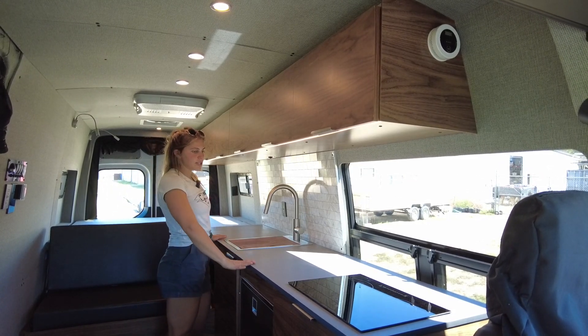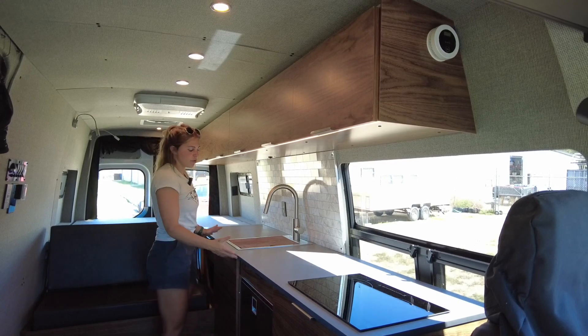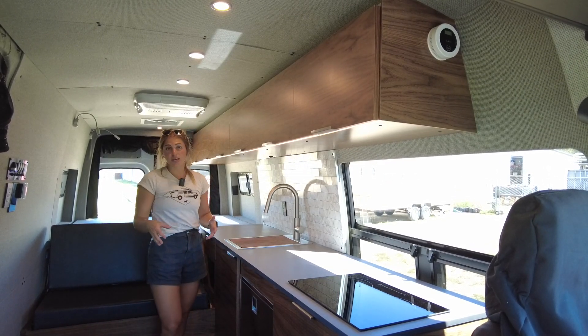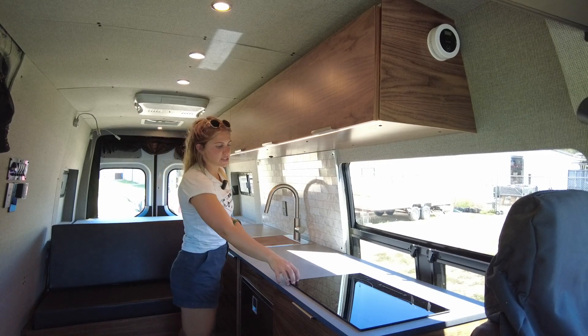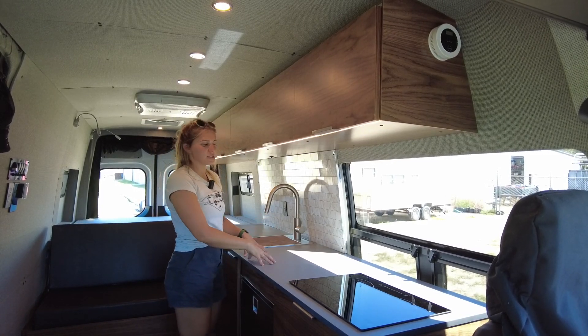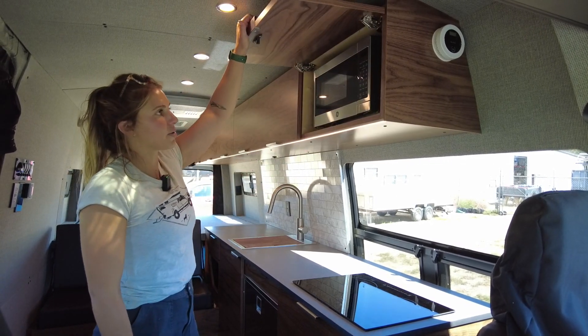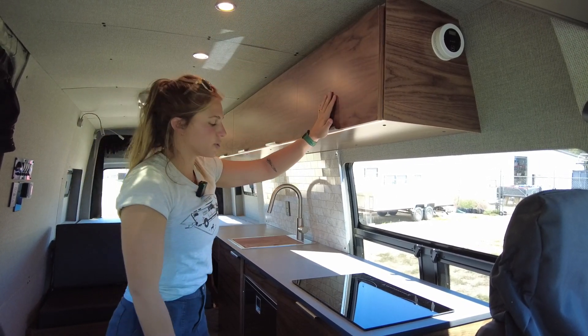All countertops in this van are paper stone in graphite gray. This is a great material because it's made of recycled paper and you can take hot things directly off the cooktop and place them on it without leaving any ring. Closing out the galley, we have a 700 watt microwave stored in one of the upper cabinets.